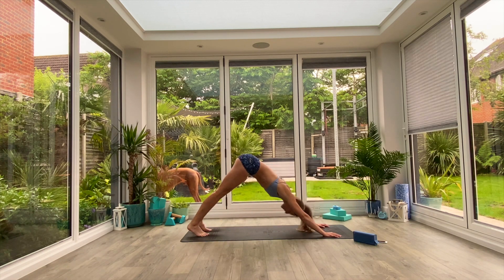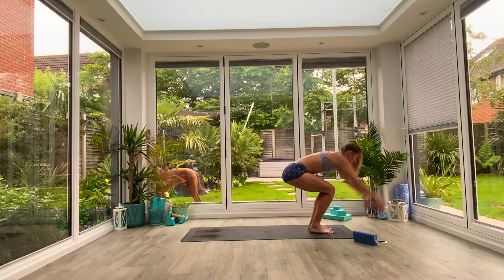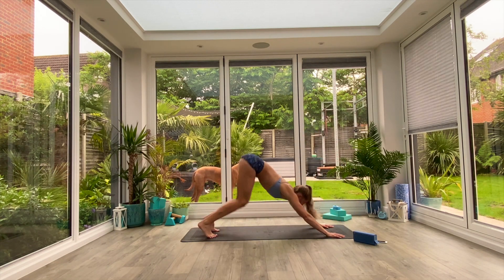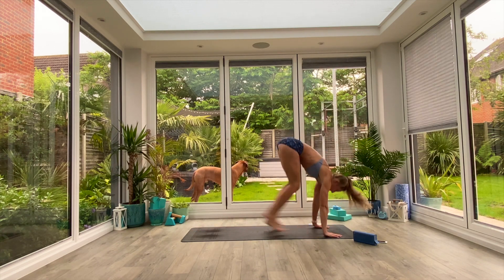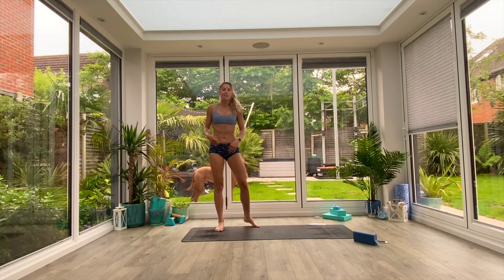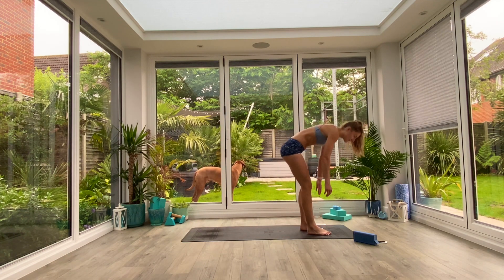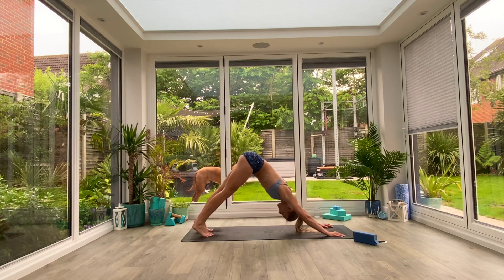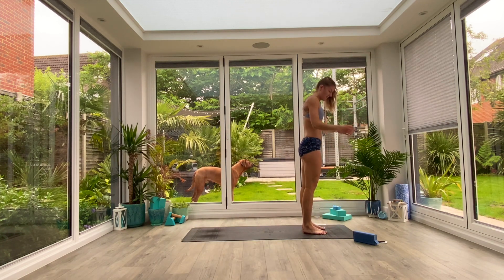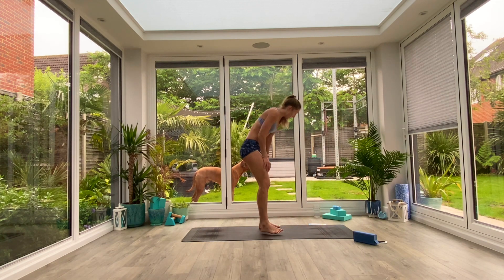Next movement is a down-facing dog to chair jump. Set yourself up in that down-facing dog, bend at the knees, hop forwards, catch in chair, and then jump. Jump back to plank, push back to down-facing dog — you're literally jumping at either end. Keep moving, keep breathing. Really brace your core in that chair, sit back and down in those heels. You're jumping from front to back of the mat and then jumping out of that chair when you get there — it's a great one for stability and a real heart raiser.